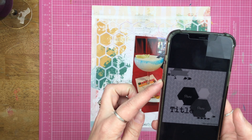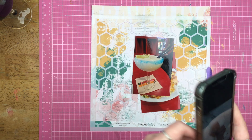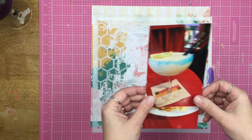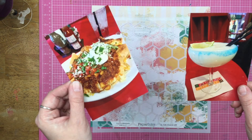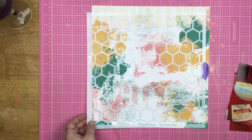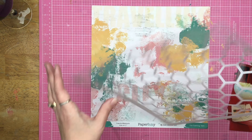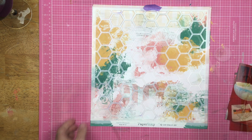So this is the sketch that I'm using from 30 Days of Sketches. It's actually from the 18th, but it's fine — everything's fine. I am going to be using these two photos: the nachos and frozen margarita that I had when we went to Vegas in December. Now the sketch has the photos cut into hexagons; I'm not down with that. So I am going to use the beehive stencil from Scrapping Reflections.